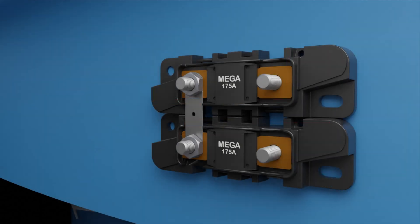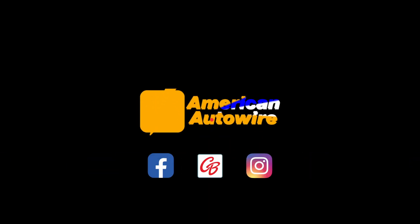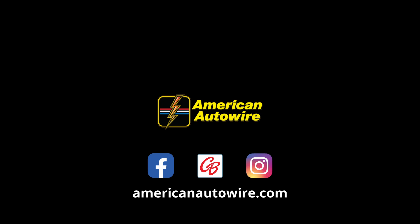We hope you have enjoyed this deeper dive into the American Autowire mega fuse assemblies, and appreciate the extra level of protection that the mega fuses bring to our wiring systems. Thank you very much for using American Autowire wiring in your project.